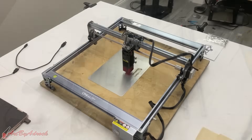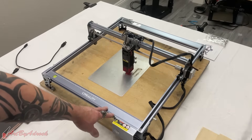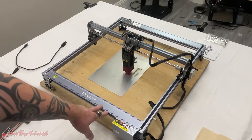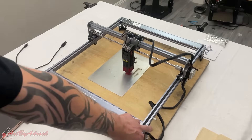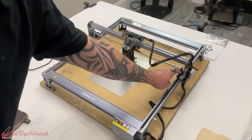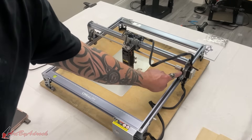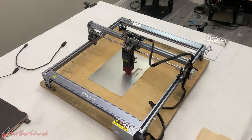Alright, so I got this all put together and it only took me about 15 to 20 minutes. This is probably one of the quickest laser engravers I've ever put together — very, very simple. Just some screws on the sides, run the cable through the motor and back out, tighten it, slide the laser on, and that was about it. Definitely really quick.